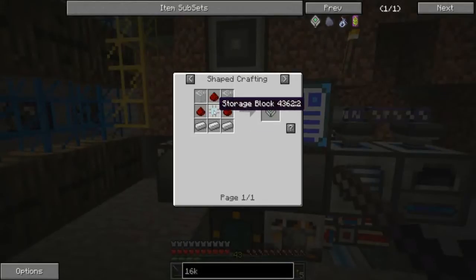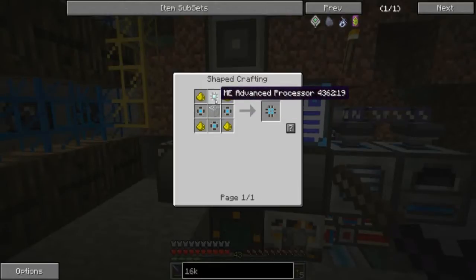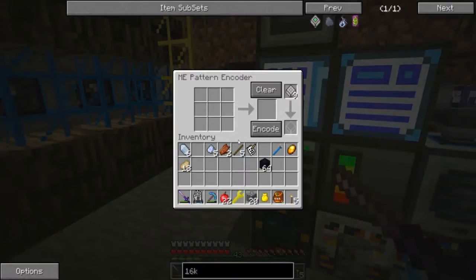I think the only thing we really need to teach it how to make is a storage block. I think it already knows how to make the segments, and the advanced processors may already be in the system. We've already got storage segments. We're probably going to have to make and cook up some more processors since we don't have that recipe yet. So that's something I'm going to need to do anyway.